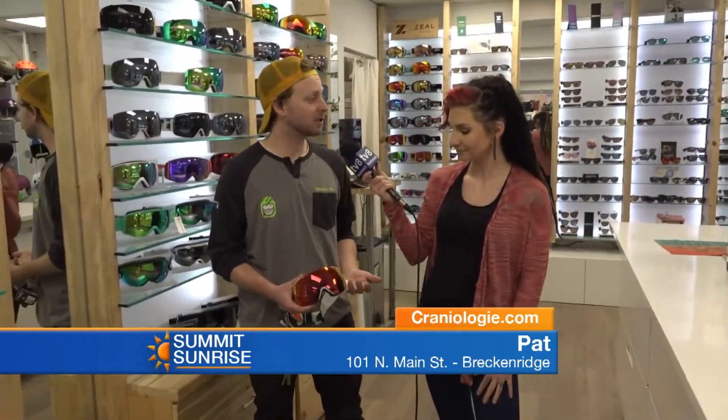Pat talks about the IO Mag, a new offering from Smith this year — it's their first magnetic interchangeable goggle. Smith has been known for doing interchangeables for a while with the IOs, IOX, and IOS as classic goggles, but this is the first time they went with a magnetic system. It's their easiest lens to change ever — just pops out, put the low light lens in and you're good to go. Get sunny? Pop that sunny day lens back in. Easy as that.